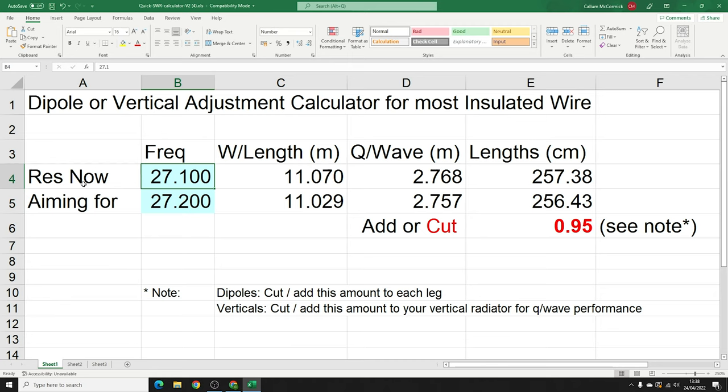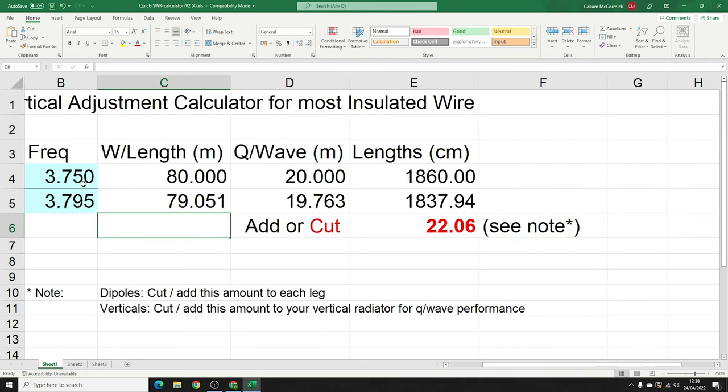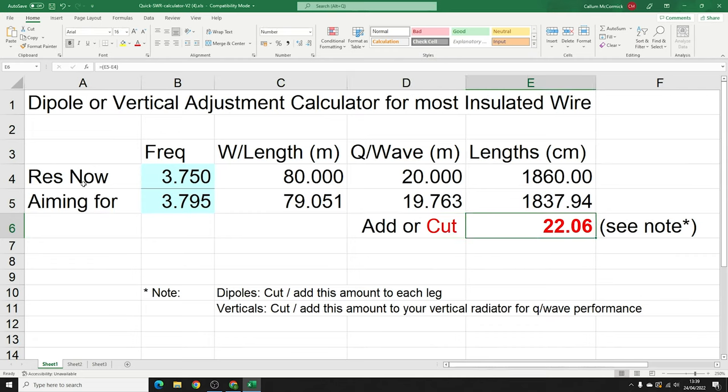You can do this for longer frequencies too. For instance, 3.75 MHz is our 80-meter band, and if we want to lift it up to the DX portion of Region 1 at 3.795 MHz, the calculator says 22 centimeters — just under a foot. That's how it works.